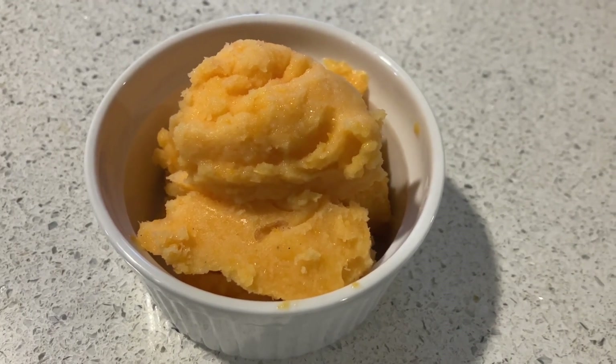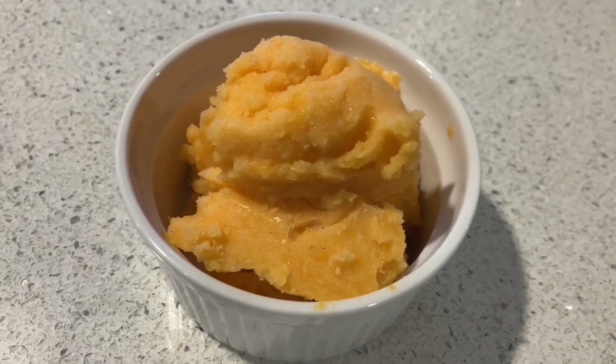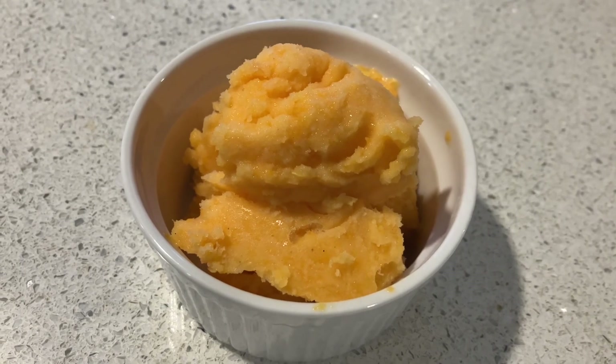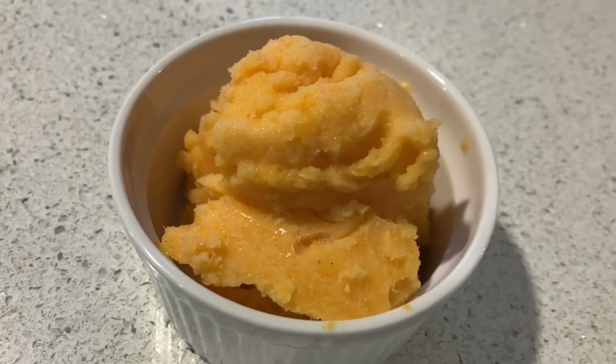Our ice cream is out of the freezer now — it looks pretty good and tastes great. This was just super easy, simple vegan ice cream. I'll put the recipe in the description too — a nice light, easy dairy-free dessert.